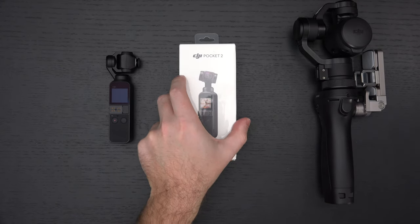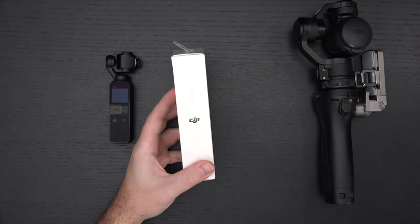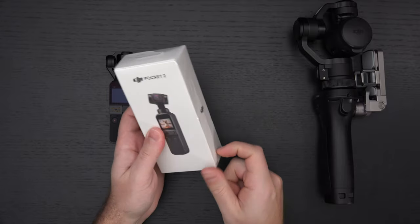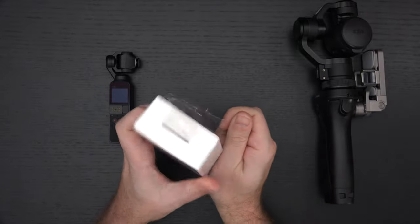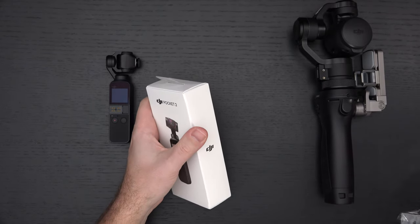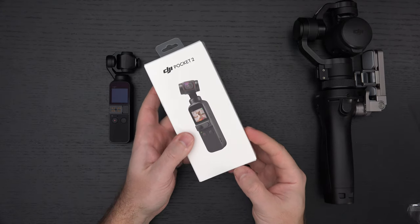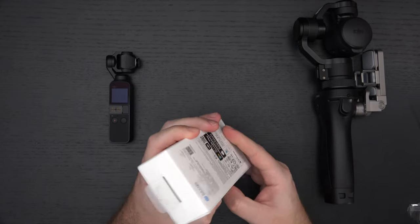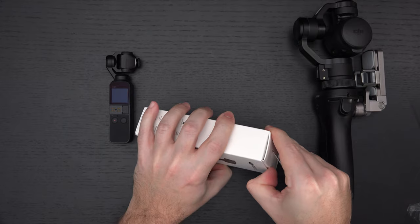Let me go ahead and get this out of the box and talk about the key improvements. You can opt for the creator bundle at $499, but believe it or not I don't recommend it. Even though it gives you the best possible experience, the things it includes are both vital and not. Through the course of my use I may end up regretting not going with the creator bundle — we'll see.